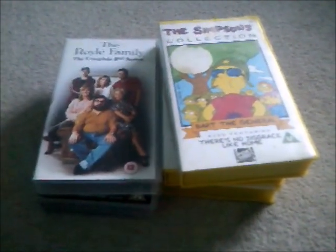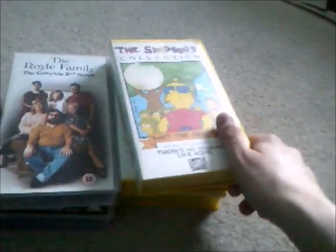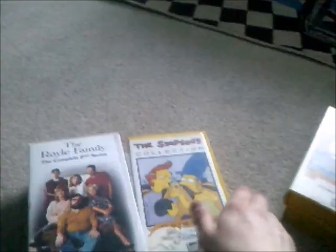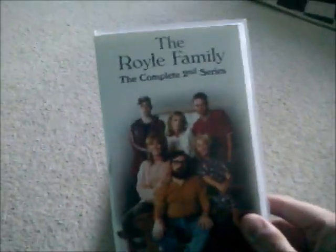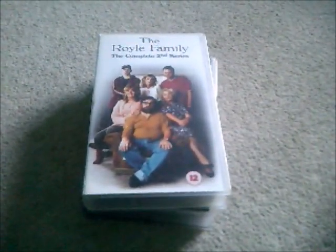That was just the second part of the VHS tapes to get rid of, including the Simpsons tapes. So it's time to say farewell to these tapes, and we'll say a big hello to this one which I will show you in the next video. Goodbye to Bart the General, No Disgrace Like Home, Moaning Lisa, and the others. After the complete first season of The Simpsons on DVD, I will show you the VHS opening to The Royal Family: The Complete Second Series for one last time. Goodbye for now.